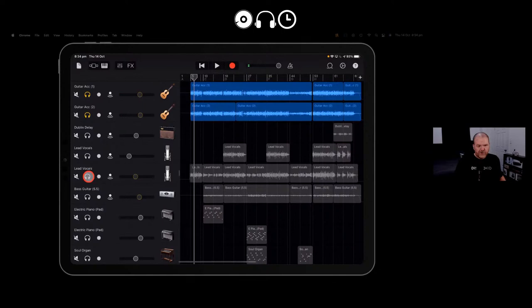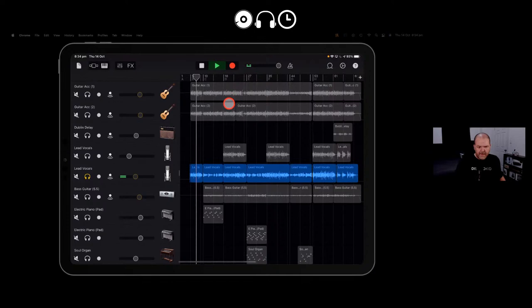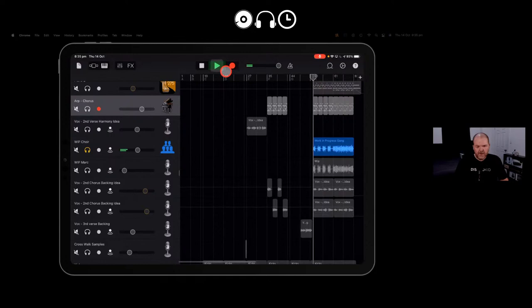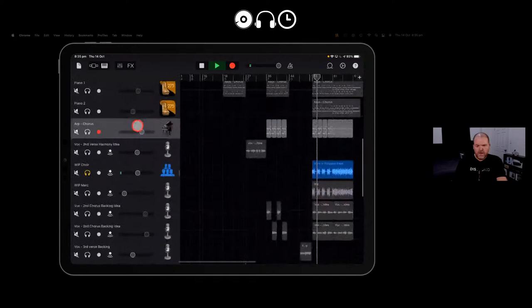You can solo different sections — listen to my pretty poorly played acoustic guitar, or solo my vocals and make me feel bad. You can even check out the gang vocals we did at the end: 'We're all just a work in progress, nobody's got it figured out.' Go ahead and download it if you've ever wanted to look behind the scenes of a GarageBand iOS project.